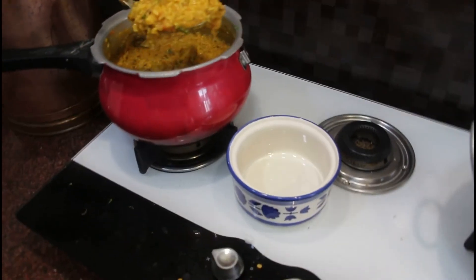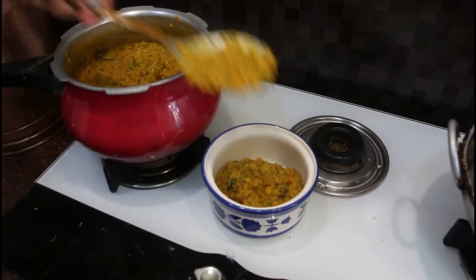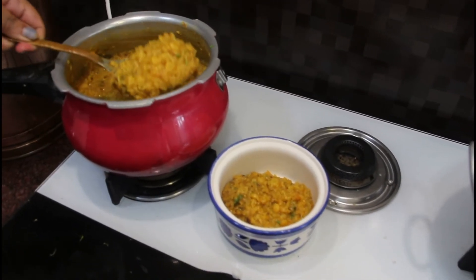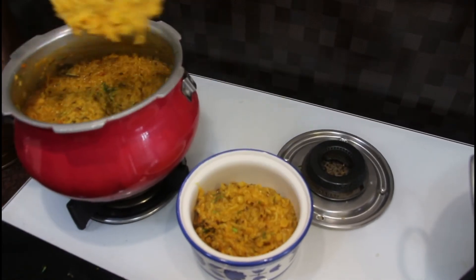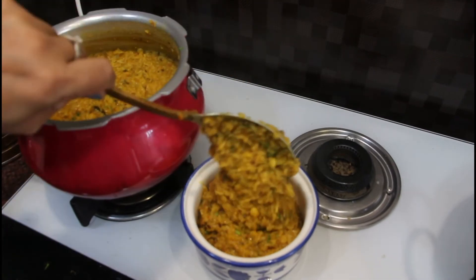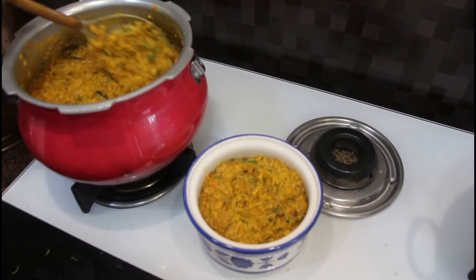Put the coriander leaves in the hot pot. This is the whole dish of the dal khichdi — it is full of protein. You can also eat the dal. It is very tasty.